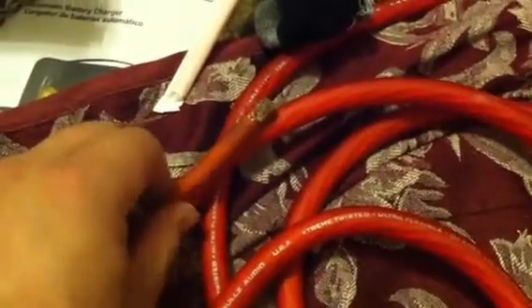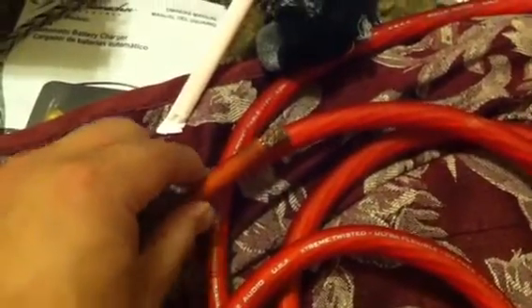This is my Memphis. Do you see it's like smaller? Smaller than it. It's 4 gauge. This is copper. So with these guys, this is like 20 feet for like 80 bucks. The Memphis connection, full spec — 1862 strands for American Wire Gauge. That's it.